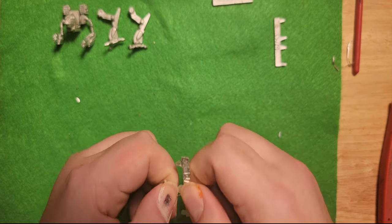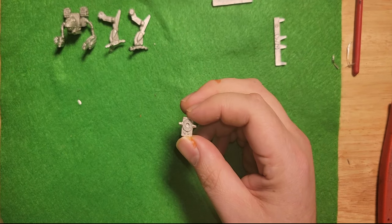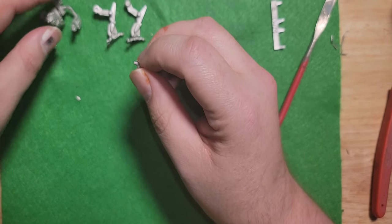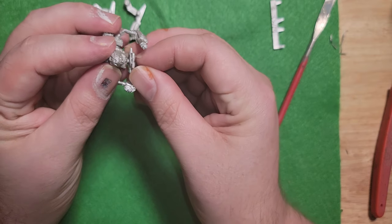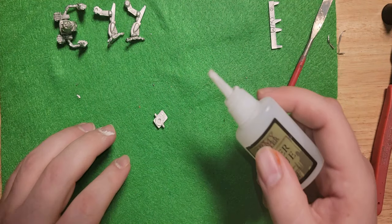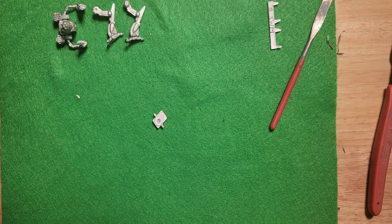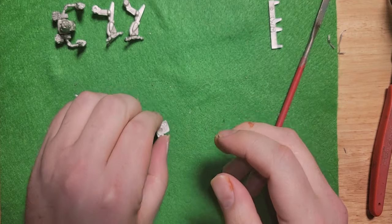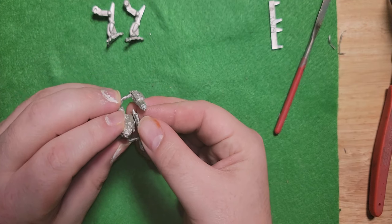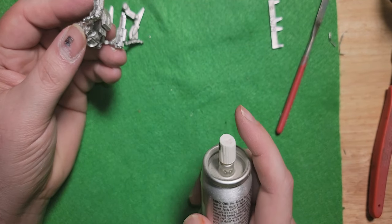Now we pull out the torso connector sprue. These little prongs right there are what's going to face forward on the torso. I'll pick up the torso and just give it a quick dry fit to make sure everything's copacetic — yes sir. A little bit of glue, about the size of a pinhead. Pop it on there, give it a little push, a little spray. That should be plenty.